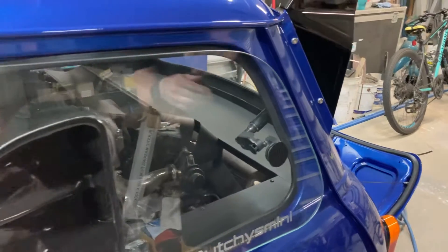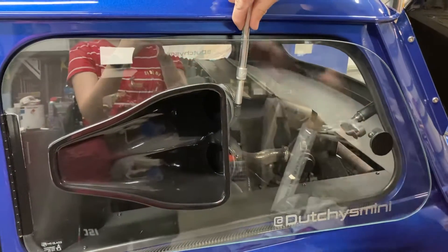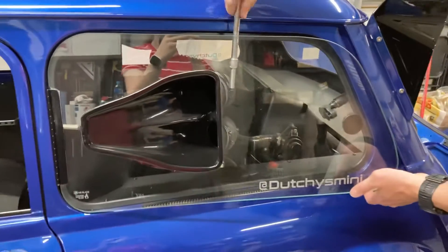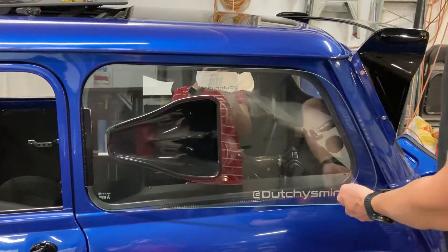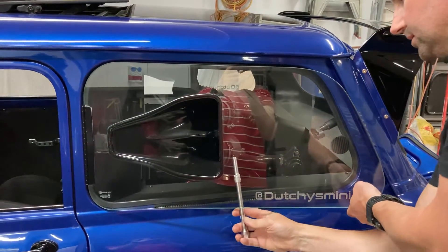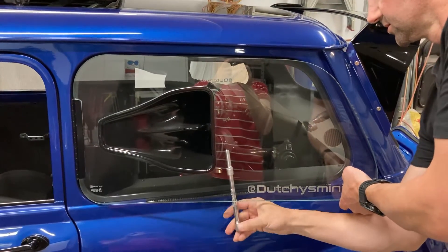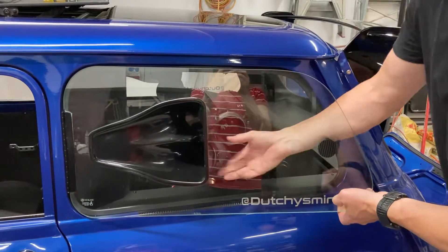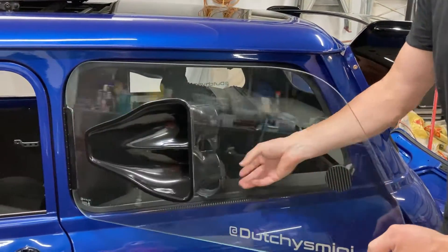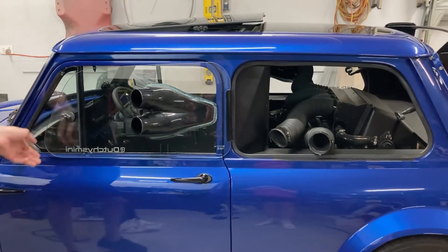Now we'll just go back and I'll undo the two screws here. Alright, so two clamps. Should be able to see the whole window, I'd imagine. My little helper videoing. And then literally slide that off. Slide those off. And there we go.